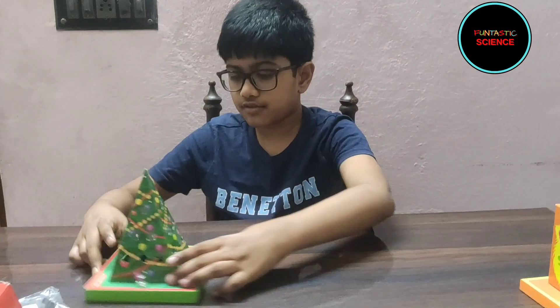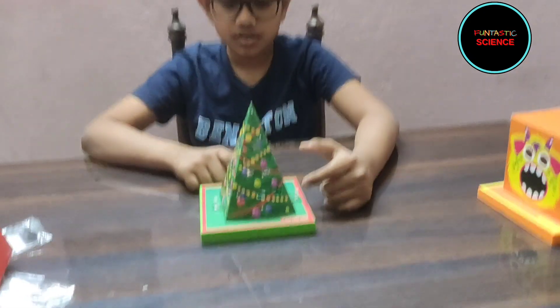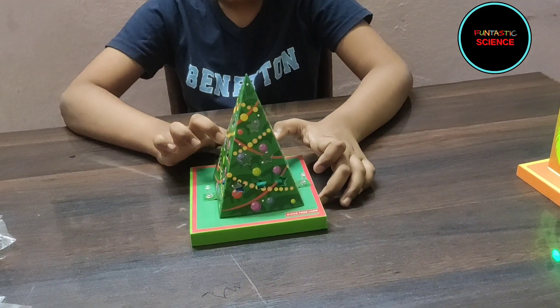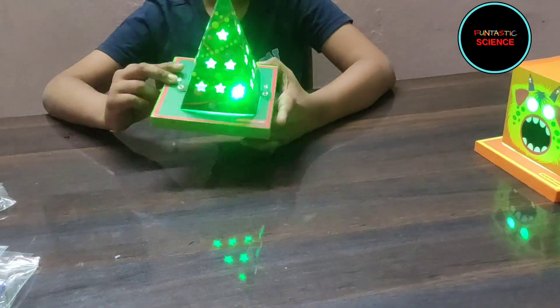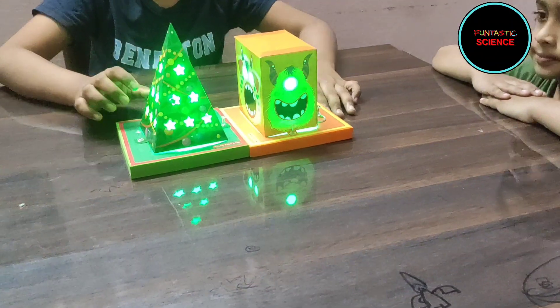I have also made this Christmas tree lamp before. Now let's turn on the lights and see them both.